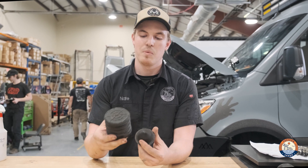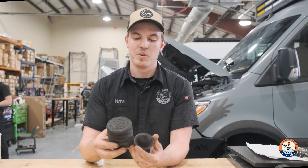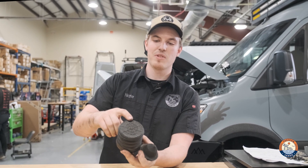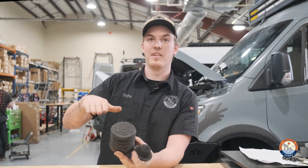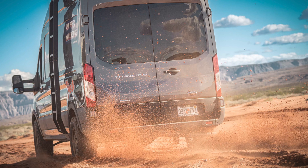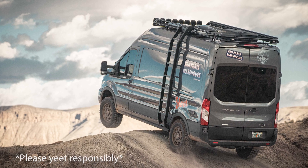So with the larger size, when your suspension is traveling, the bump stop is going to engage with the suspension much sooner, creating a more progressive slowdown of the suspension movement and flexing while you're either going off-road or hitting a bump on the road, allowing the ride to be a lot smoother.